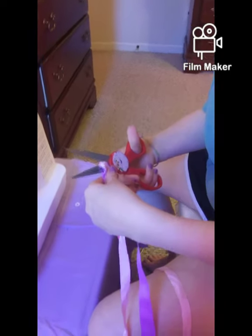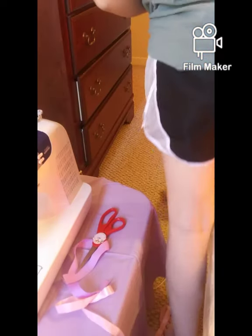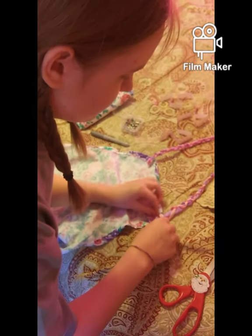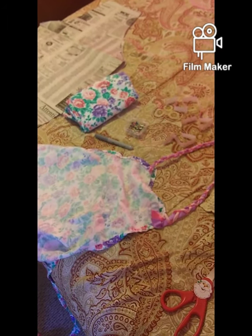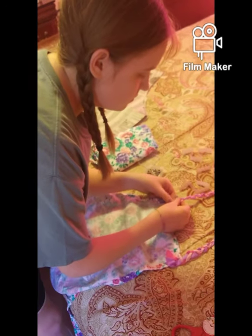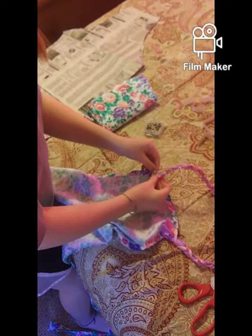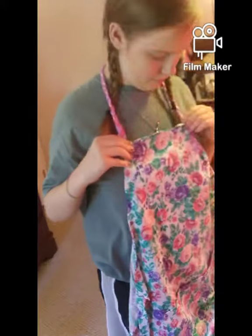Now I'll use scissors to cut off the excess. I'm going to pin the neck piece in place and sew it so we can see how it looks. For the neck piece there are a lot of optional choices — you can use different kinds of ribbon, several strands like I did, or fabric. It's up to you. Now to sew it on.